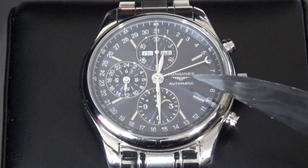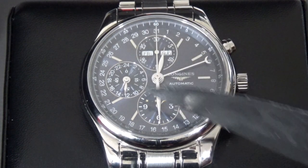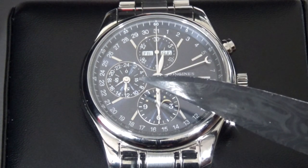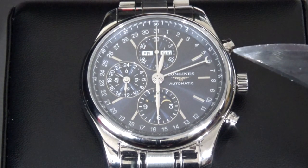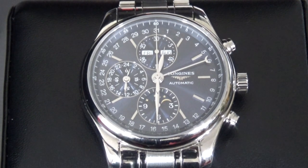If we look here, you can see it's got an applied logo — the Longines logo — and applied indices. That is the running seconds and the 24-hour indicator, and these are of course the hour and minute totalizers for the chrono. We've got month and day of the week here, and a pointer date. This is essentially based on the Valjoux 7751, which is a variation on the workhorse Valjoux 7751.